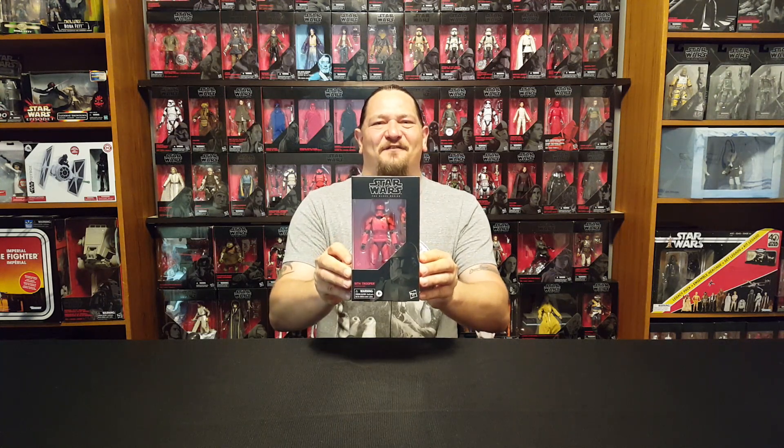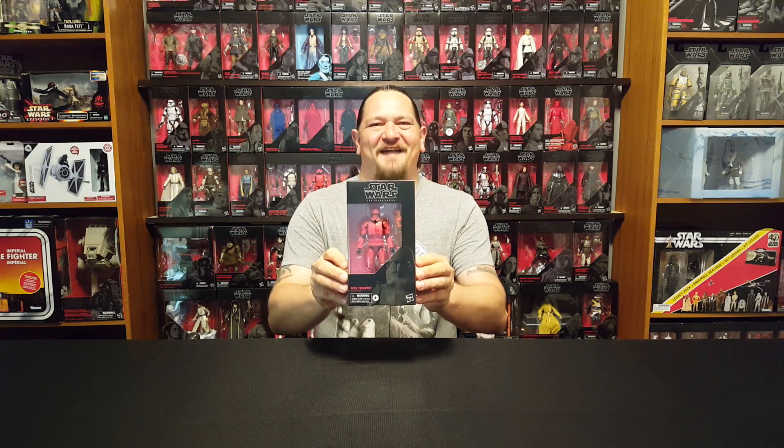Hey everyone, my name is Josh and this is the Star Wars Toys YouTube channel. Today we're going to unbox a six-inch Black Series Sith Trooper, so let's cut this guy loose.